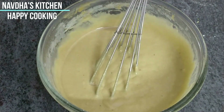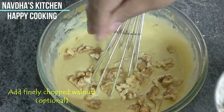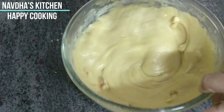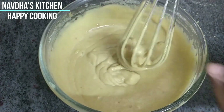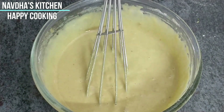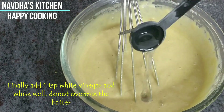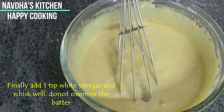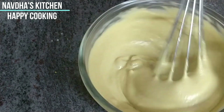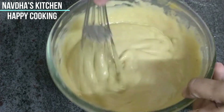Now we will mix in our chopped walnuts — I will reserve some for the garnish on top. Our kadai is also preheated, we have about 10 minutes. Now for the last step: we will add 1 teaspoon of white vinegar. We will fold it in gently — do not overmix the batter. It's ready.